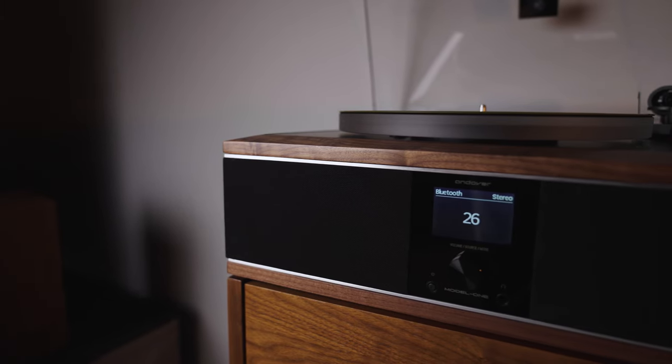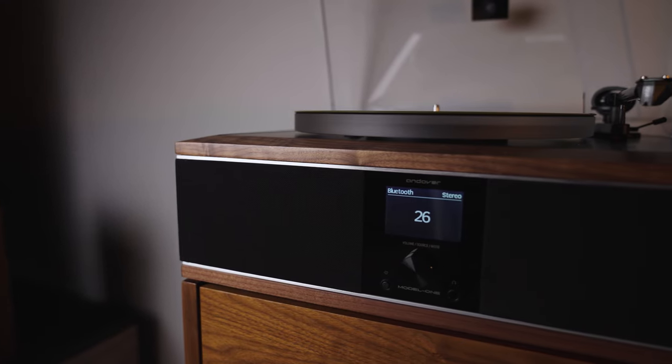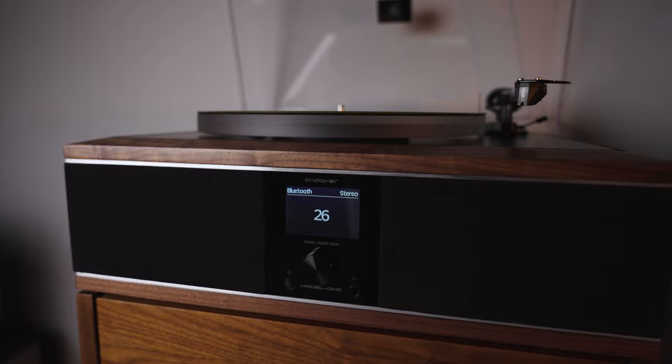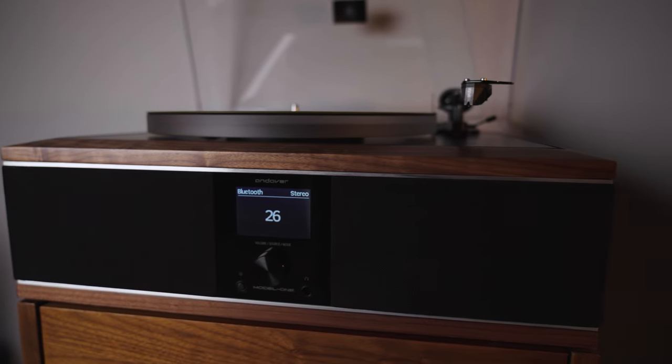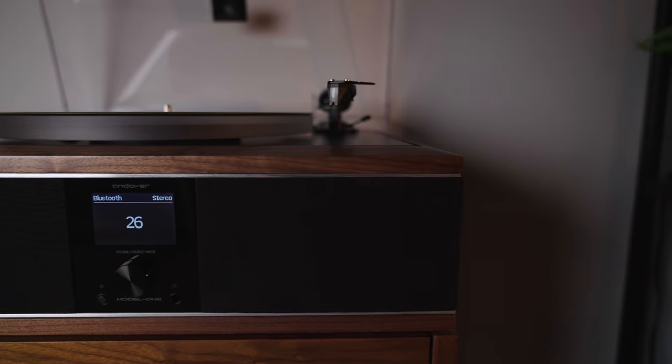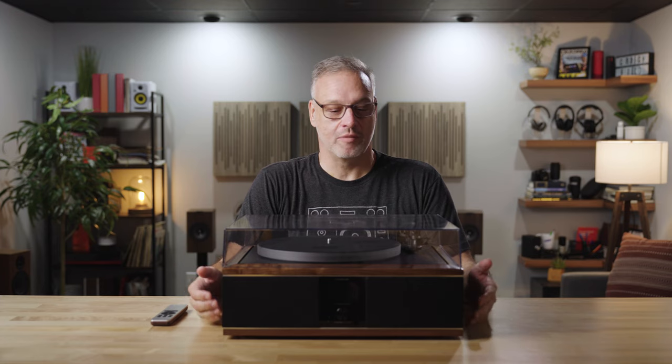Built into the base are four three-and-a-half-inch aluminum cone woofers and two Air Motion Transformer tweeters. That combination of the aluminum woofer and the AMT tweeter is one of my favorite sounds for listening to records. Now turntables with built-in speakers have been something you could get on the cheap for a while, and as such we really didn't recommend them, but this is something entirely different.